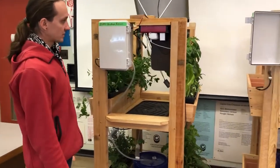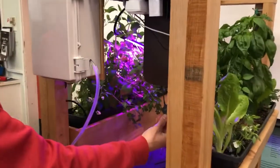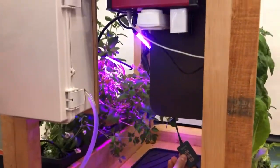Once the power is connected, we should be able to turn on the light using the remote from the light. And if you have a different type of light, your remote might be mounted underneath.